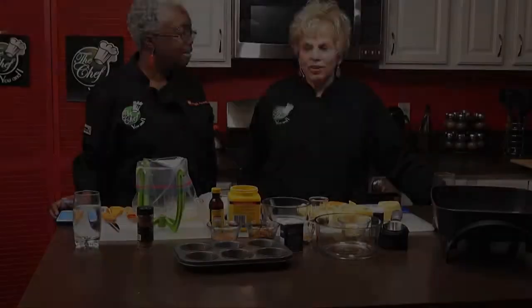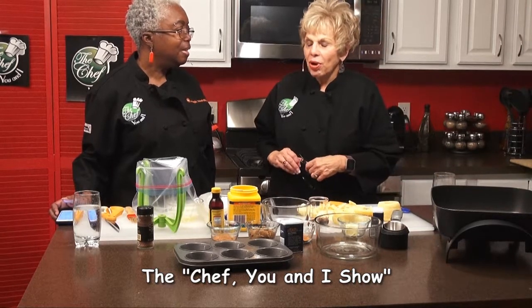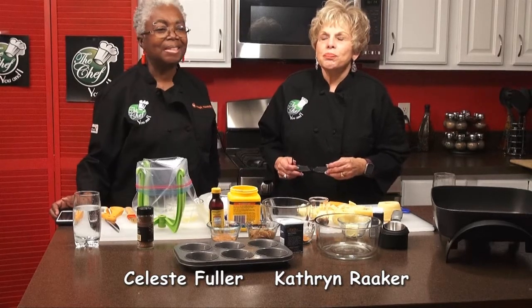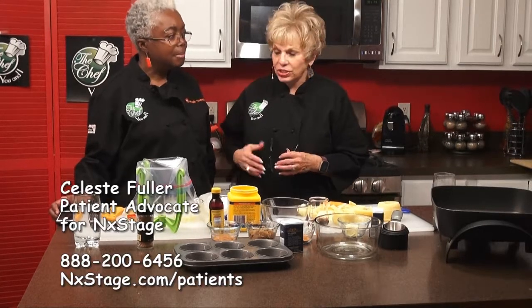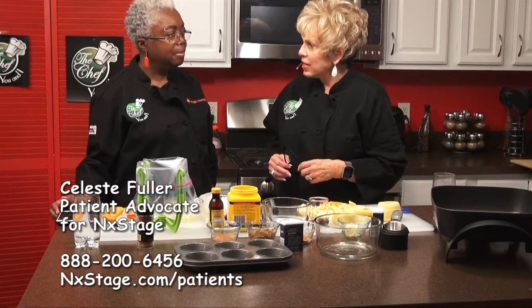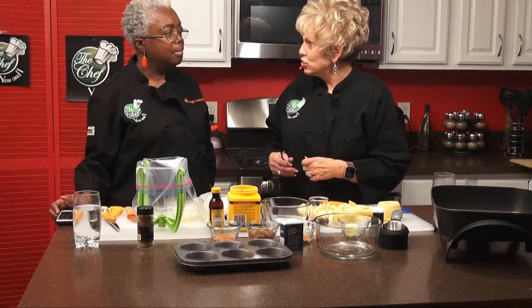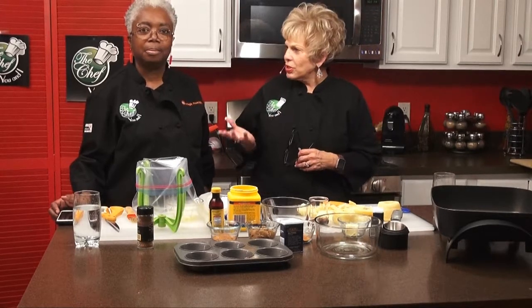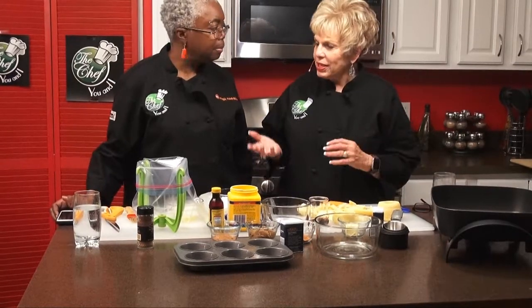Hi, this is Katherine Raker and our chef today is Celeste Fuller — probably one of my best new friends. She is a patient consultant with Next Stage hemodialysis and also has been a dialysis patient. So what we're doing the next couple of shows are on what a dialysis patient should be eating. And this is for Thanksgiving, so it's a very special meal. Exactly — an extremely wonderful meal.